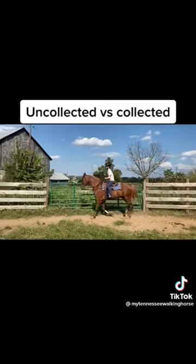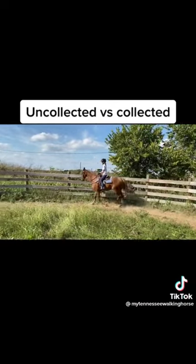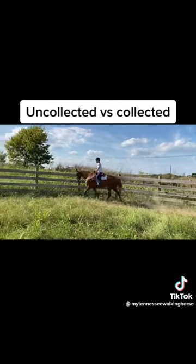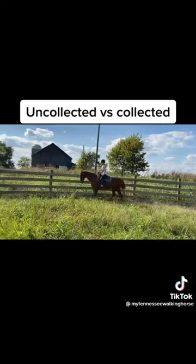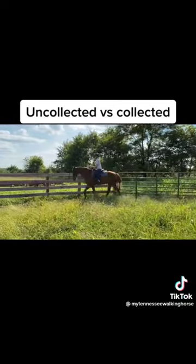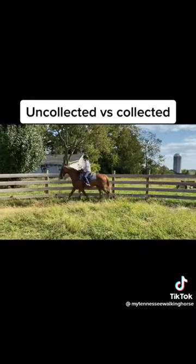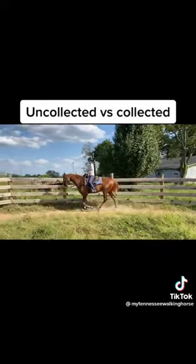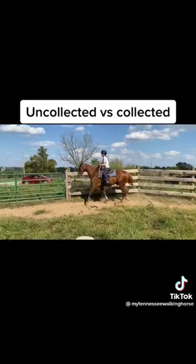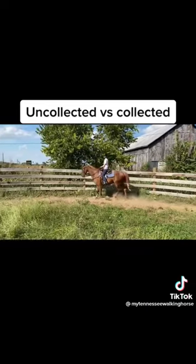So Ruth is starting out. You can see not a lot of contact with her horse's mouth. She's leaning forward up on her crotch, not a very strong leg or seat. Because when we collect our horse it's a combination of our seat, a really strong solid leg to control the hind quarters, and then very light rein as we push our horse's hind quarters up into the bit.